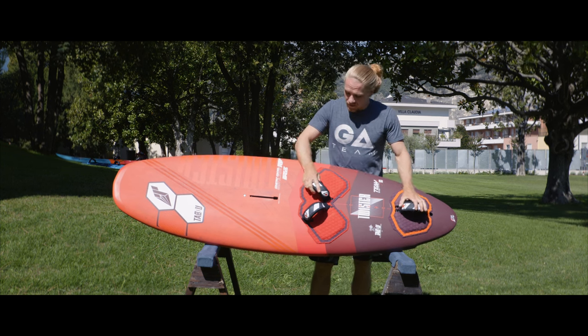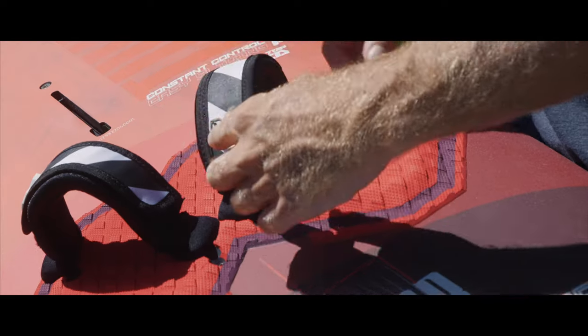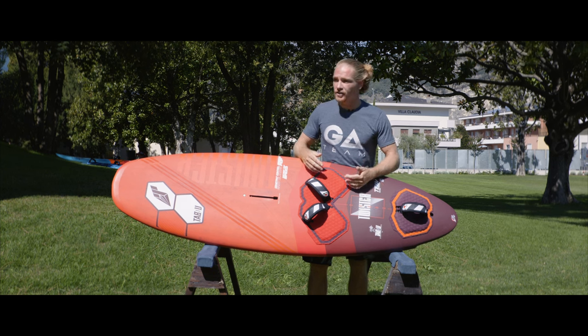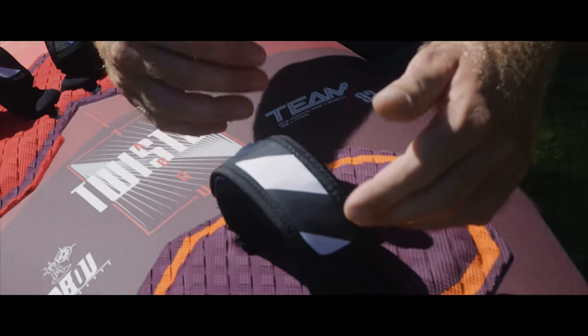As for the foot strap positioning, setting up this board with the foot straps nice and wide with the foot straps all the way to the front is for the heavier guys. If you are a lighter, younger rider, you want to move the foot straps a little bit narrower, closer together, and a little bit more to the back.